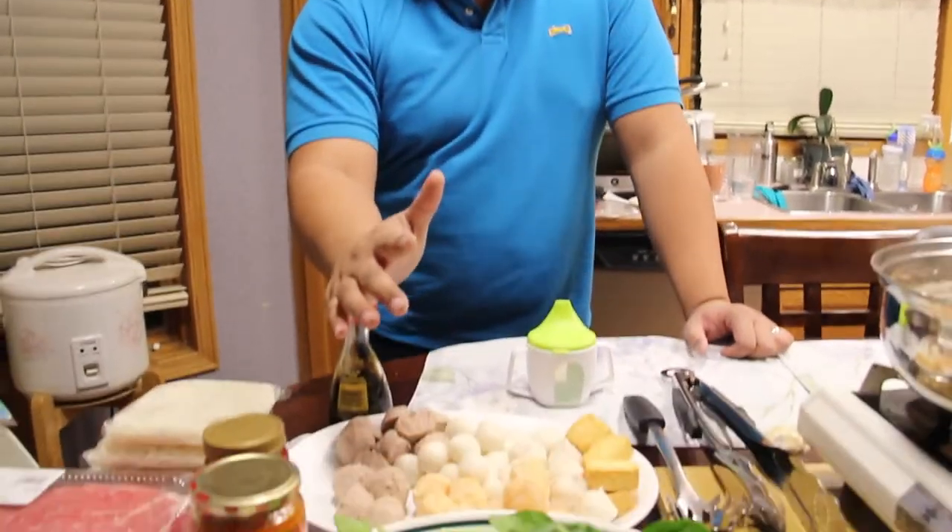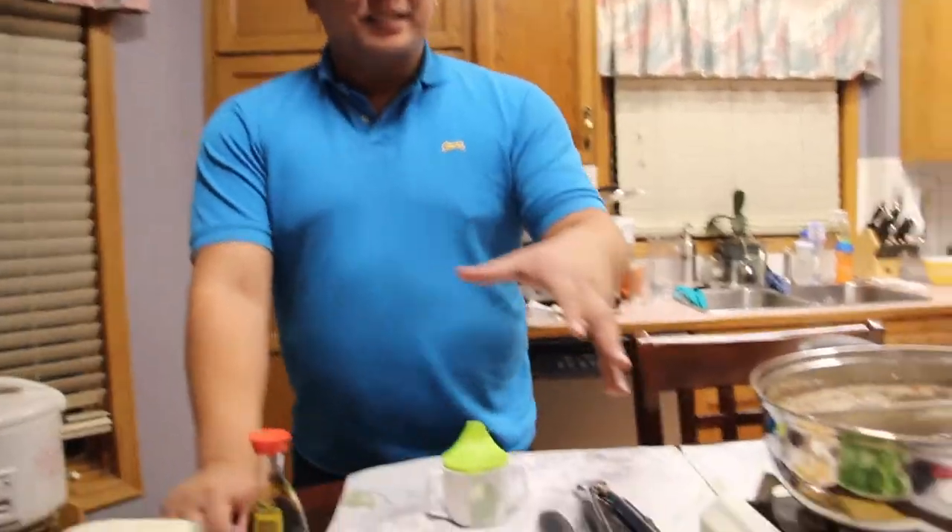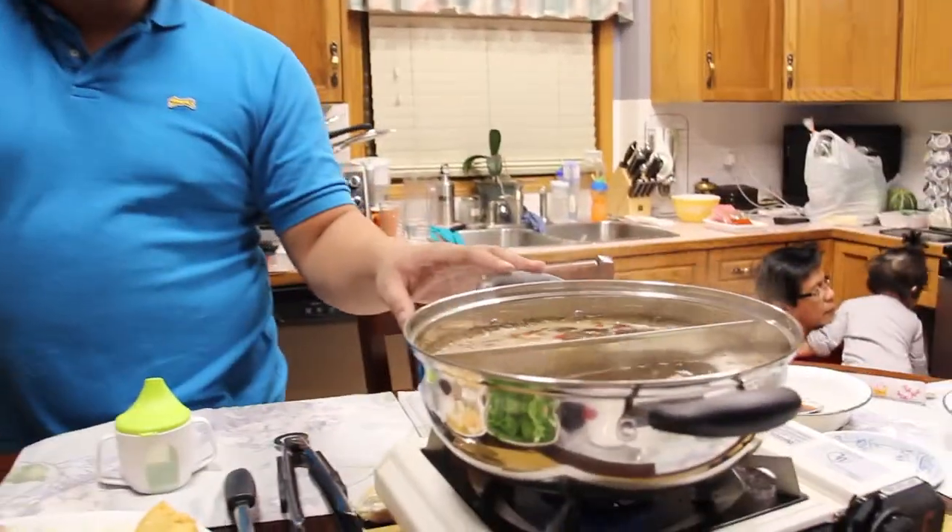Hey guys, what's going on? It's Brian here. Happy Super Bowl Sunday, and today I tried to do something homemade. Well, technically this was not made in the store, but we'll cook it here. It is Chinese hot pot.